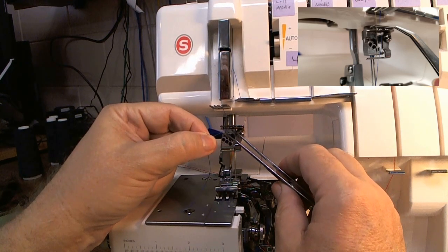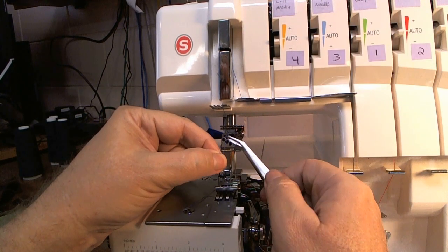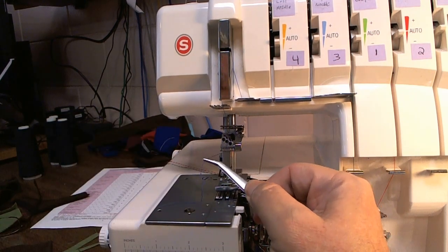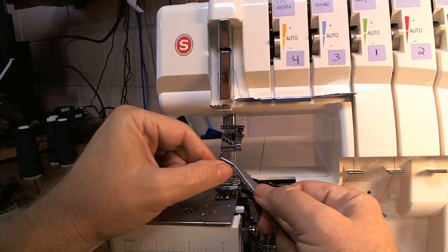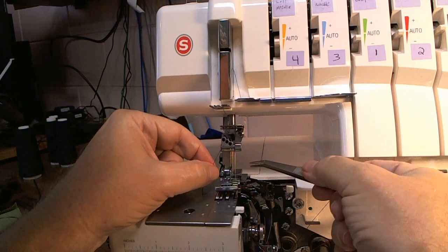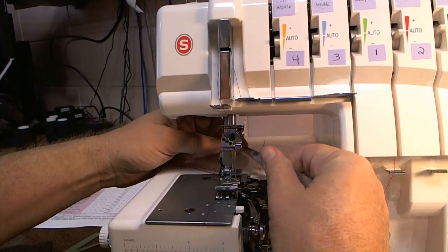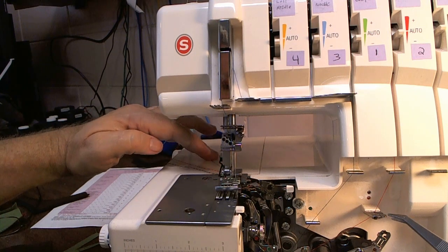Make sure it's in front of the smaller bar that's underneath it — I'll have a picture of it in the video. Then you take your thread and put it behind this lower bar. Now you're ready to thread the needle. Pull your thread to the back, make sure you're going under the presser foot. I put the needle threads at 11 o'clock. The looper threads are at 10 o'clock, the needle thread is at 11 o'clock.